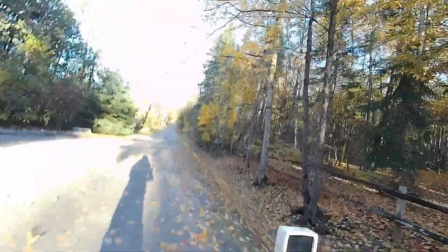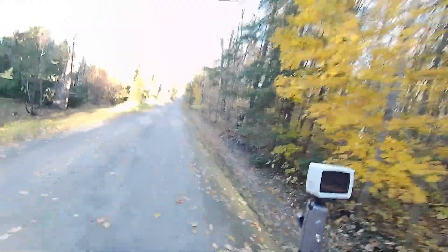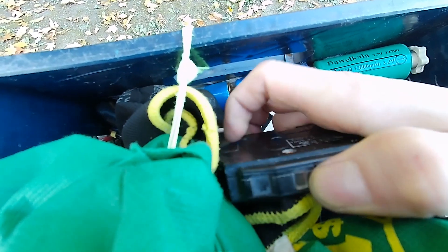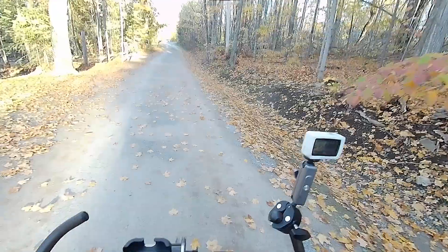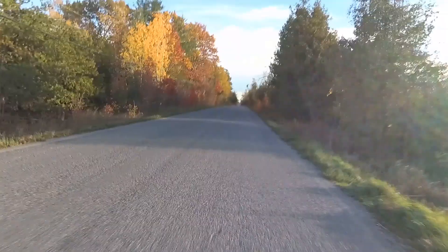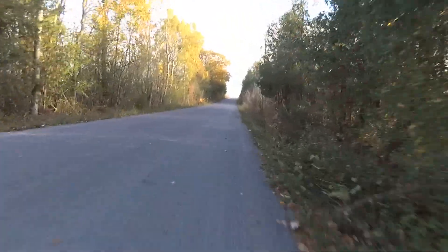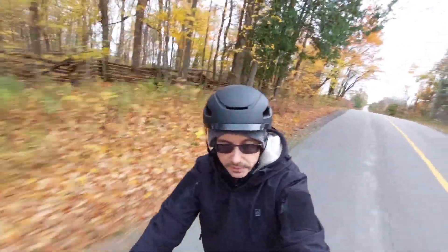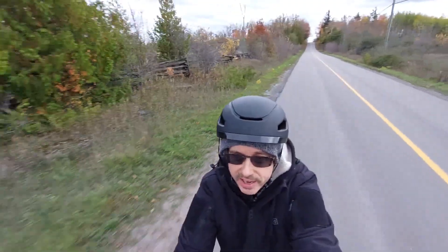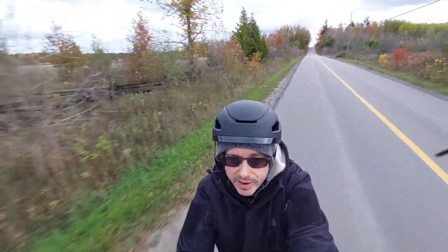The breaker cut out. There is still power but I'm not sure how long it'll last. I'm 27 kilometers in already so I'm just going to keep going, but I'm not doing it all in one run.